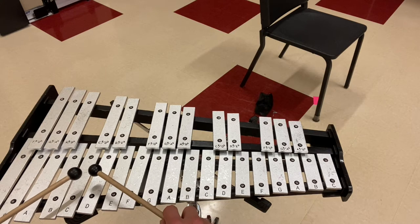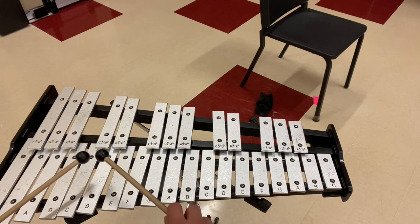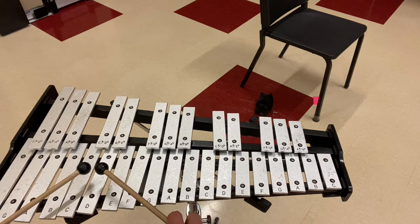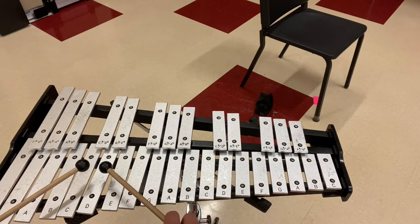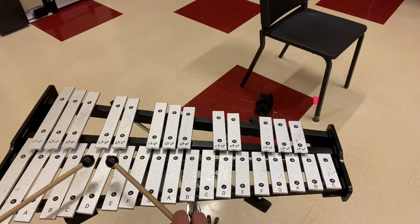Also, whenever you strike the bars, you should rebound up a couple of inches, like this. Notice how the movement is coming off of my wrists. This would be incorrect. Notice how there was no rebound. This is correct. Make sense?